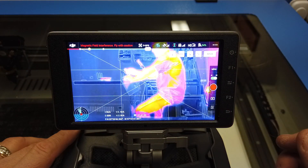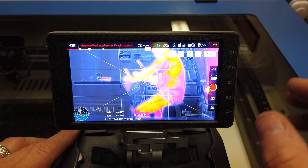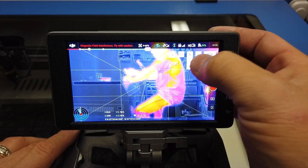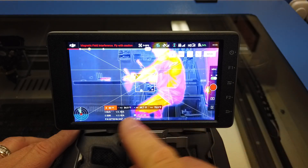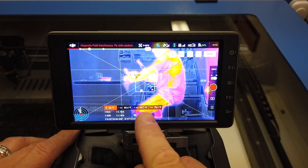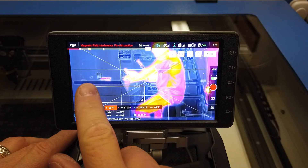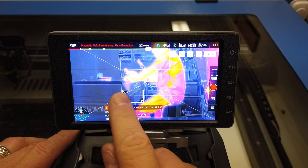Once you have that set, you can see it's still not really doing anything. Each one of these works in conjunction with another tool. In order to make the temp alert work properly, you hit this little thermometer icon and bring up your area meter. The max temperature it's reading in that square is 85, minimum of 65, and my alarm threshold is 80. Now I can move this square and shrink it down.